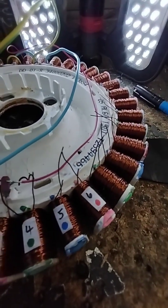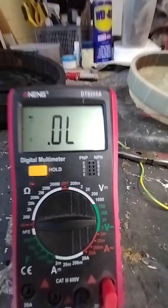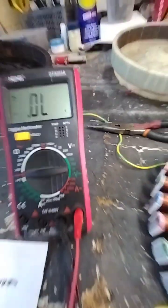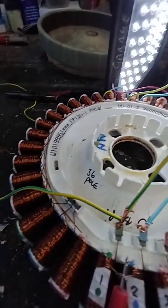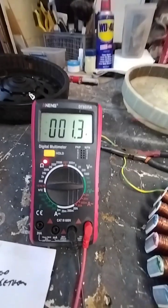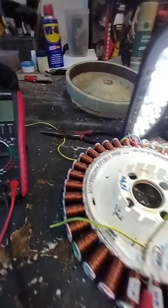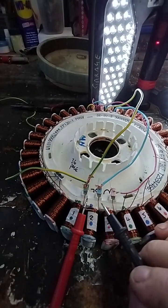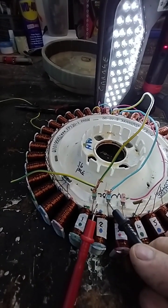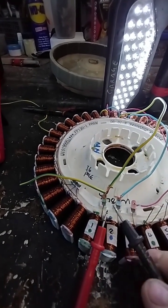Now what we need to do is a continuity test to figure out if we've got them wired correctly. Get your multi-tester and put it onto continuity. Some of them have a buzzer, which is handy — you'll know right away. When you join the connection it beeps, giving you a visual and audio confirmation that the twisted connection is good.